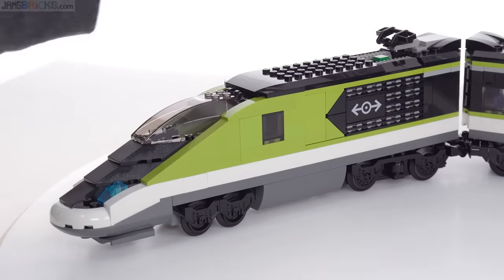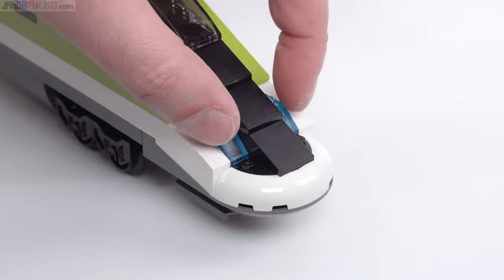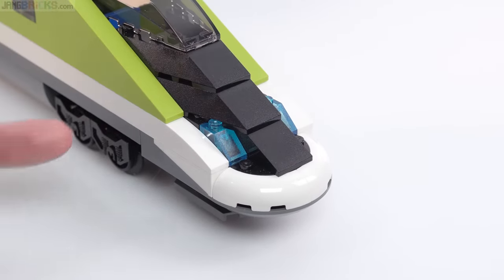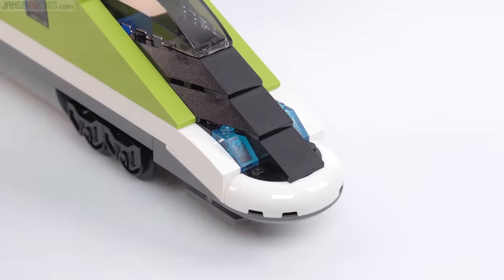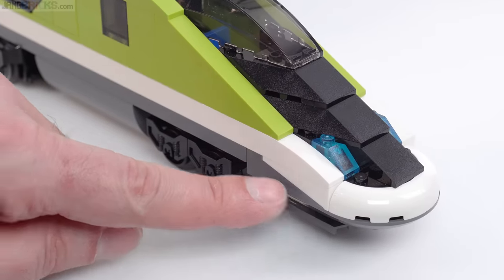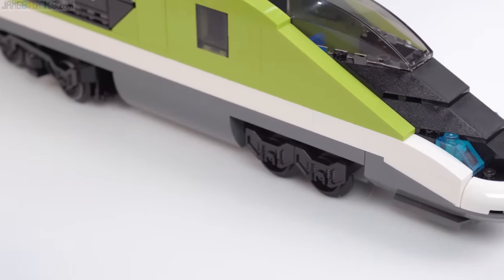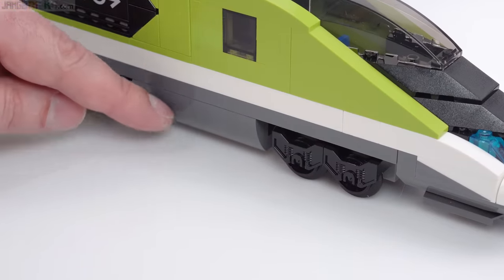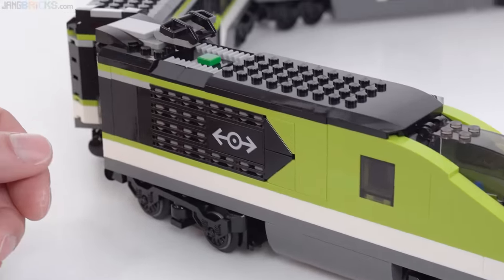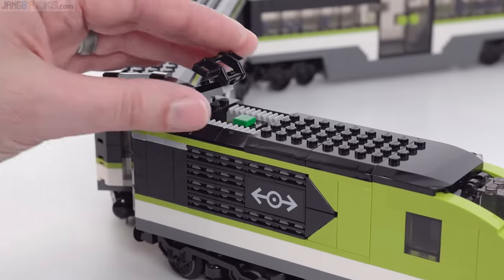We just didn't have these nice diagonal tiles available back then. Up here we've got a nice rounded nose. The trans light blue slopes are able to let some light through because they do have the light unit in there, and you'll see that in action a little bit later. There's a sticker used to get that transition between the gray and the white to show the sloping nose towards the front. There's a little bit of rounding on here, and this doesn't represent fuel tanks — it's supposed to be an electrical unit. Here's your electrical pickup up here, so you can extend that out.